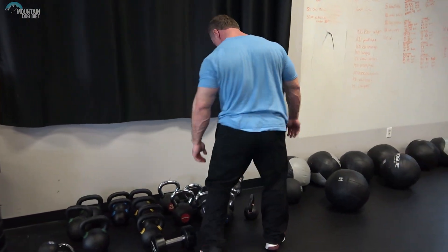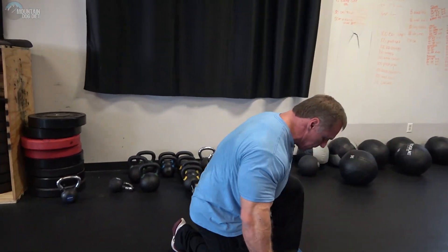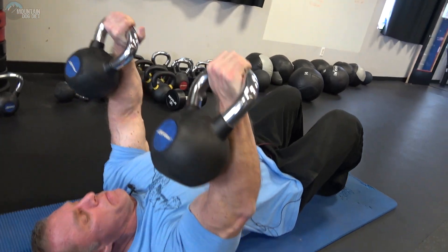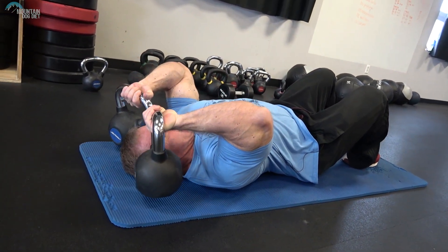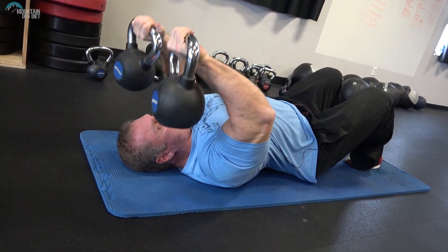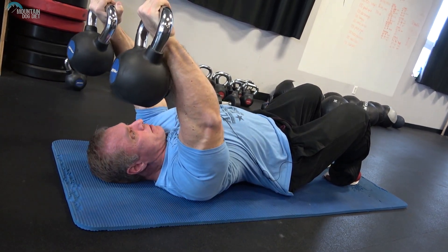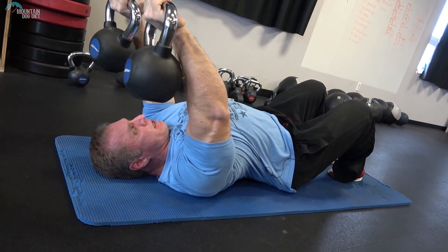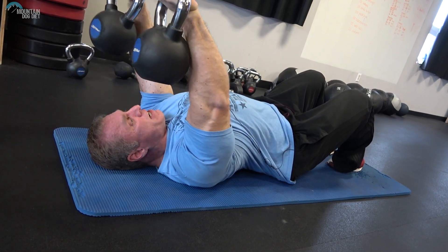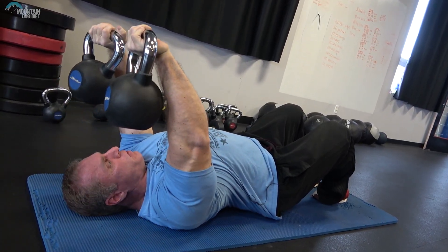Now we're going to try them with kettlebells — I'll use 30s again. The form is the same. This is a little bit easier than a dumbbell because the kettlebells hit the ground first. Now, you may have seen me do these lying on the bench — in that case I like to use kettlebells, but when lying on the floor I prefer dumbbells. This is still a great variation. My triceps are on fire — these feel excellent. You can do it either way, or mix it up.